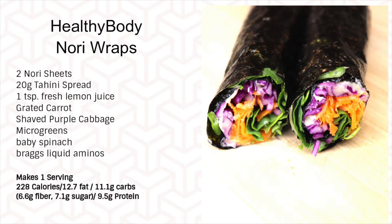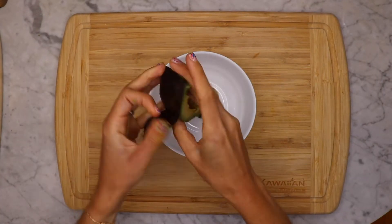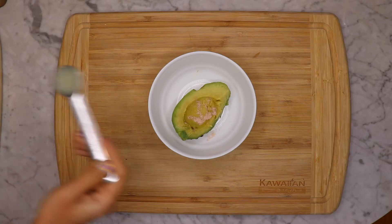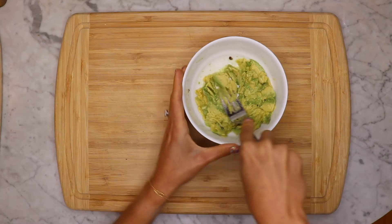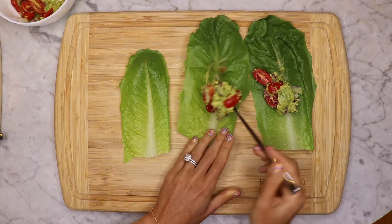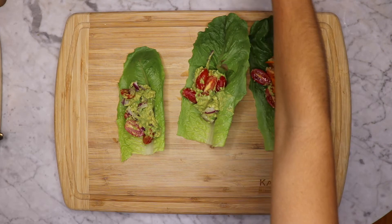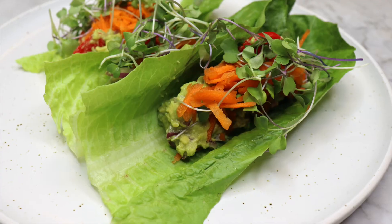These snacks are fantastic because of the iodine concentration in your nori wraps. This one's my favourite — Healthy Body Lettuce Boats! We're going to mash some avocado, about a half or a quarter depending on the size. Mash it up with a bit of sea salt and fresh lemon juice — more lemon the better in my opinion. Add your cherry tomatoes and red onion, combine well, and add it into your lettuce cups. You can use romaine lettuce or butter lettuce. Add some grated carrot, microgreens, whatever veggies you like as well. And you're finished!